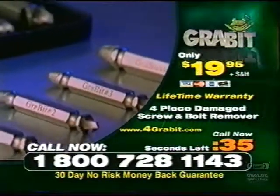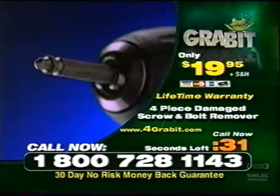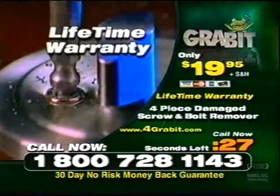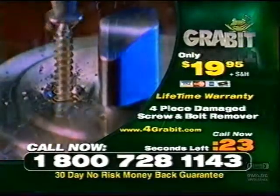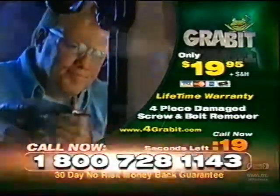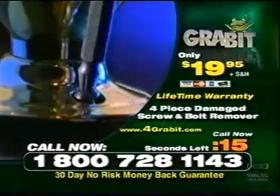Call now, and you'll get four different sizes of Grabbit extractors for every situation. Each Grabbit bit is made of durable, professional-grade hardened steel, and comes with an ironclad lifetime guarantee. If it ever breaks, we'll replace it — no problem. Don't wait until the next time you strip a screw or break a bolt. Call right now. You'll use your Grabbit extractor tools over and over for the rest of your life.